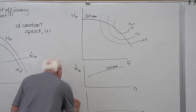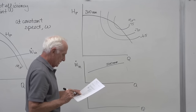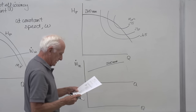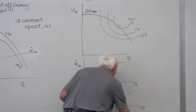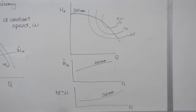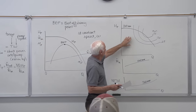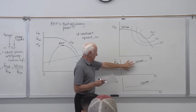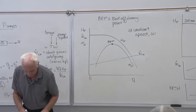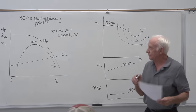NPSH stands for net positive suction head. The equation is at the bottom of the page. Let me redraw the picture: you've got a reservoir, you're taking water out into the pump and out through the system. Point one is on the suction side, point two is on the discharge side. P1 is the suction pressure, P2 is the discharge pressure.